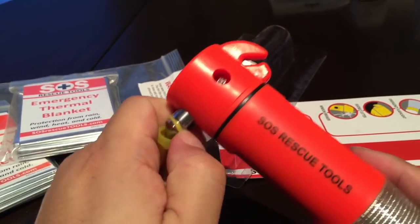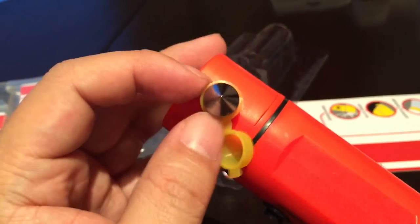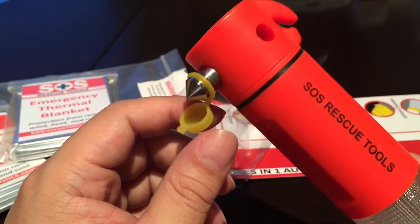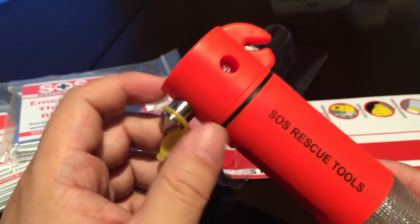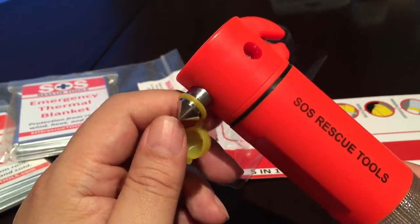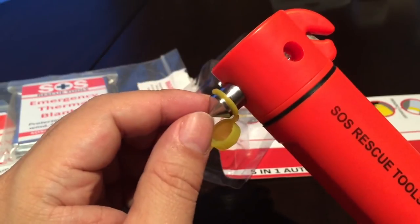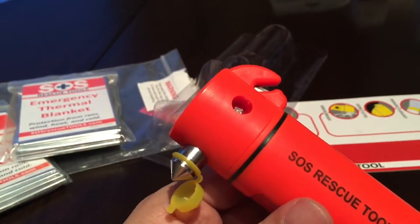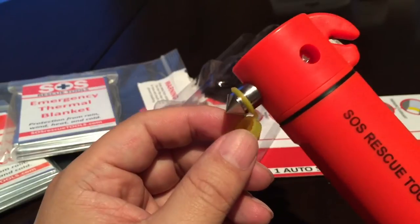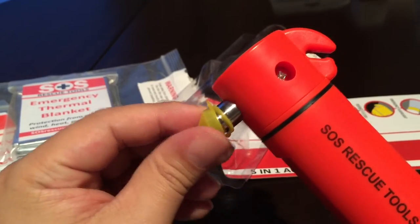On the other side there's a pointed tip — looks like chromoly steel — for breaking tempered car glass. You might think you could punch through a car window, but it's actually very difficult the way car glass is set up, even with a regular hammer. However, it's surprisingly easy to break with a really sharp tip like this. There was actually a news story about a cop who got trapped in the back seat of his cruiser, and even with his gun handle he couldn't break the glass. These tools work very well because they focus all the energy right on the tip, and it has a nice rubber cover.